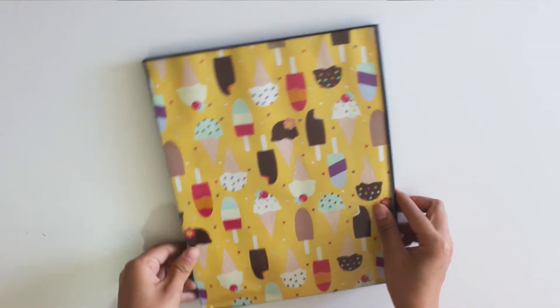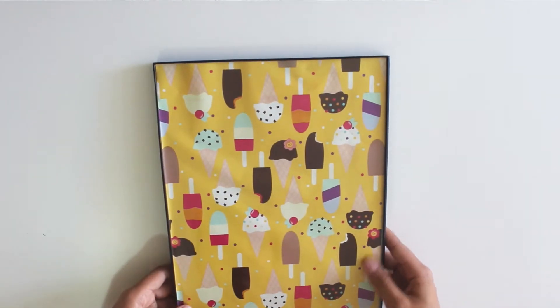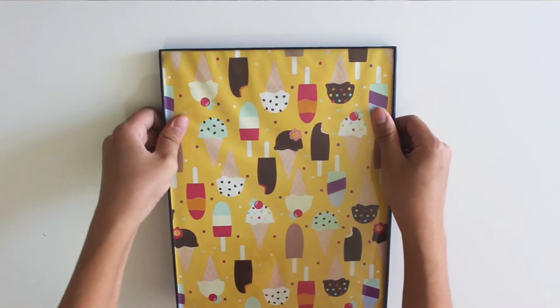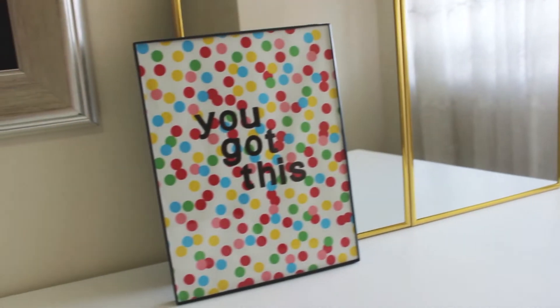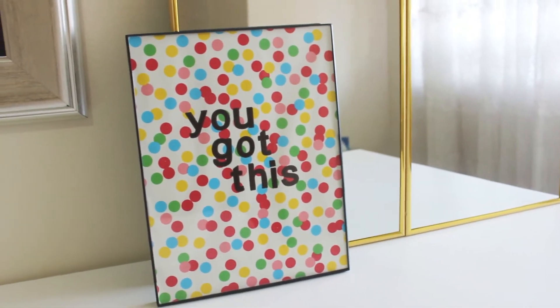So cute and so easy! If you want to add a nice touch to it — something a little more different, something a little more fun — I suggest adding some stickers to it, which I did for this one. I just put 'you got this,' and it's so cute.